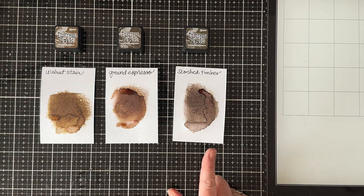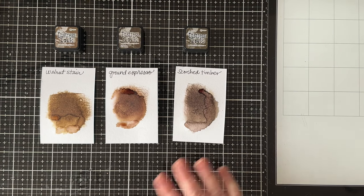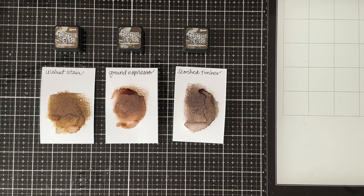I have a bunch of projects to show you today. Some of them feature Distress Ink, but I've used almost all of the formulas in the projects, and I'll talk about each one as I go through it.